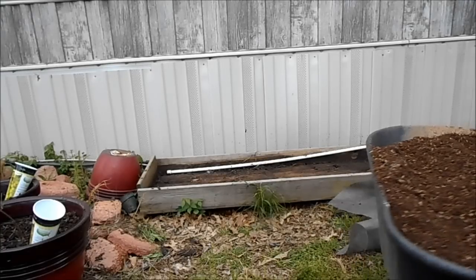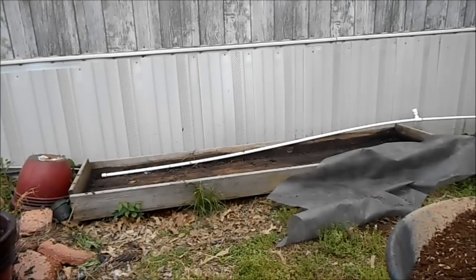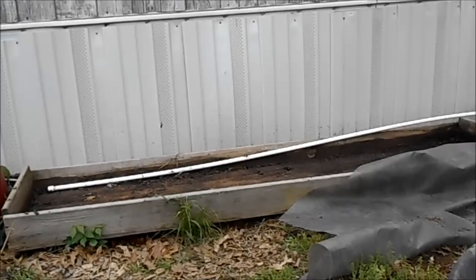Let me get this wheelbarrow out of the way. This bed is the bed that I'm going to convert to the kitty pool grow bag system, and the reason why I'm using this bed is because it's too shallow for anything else.